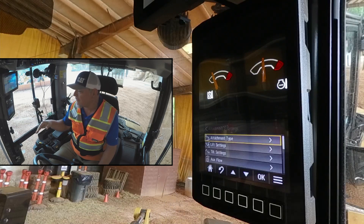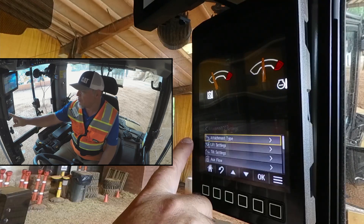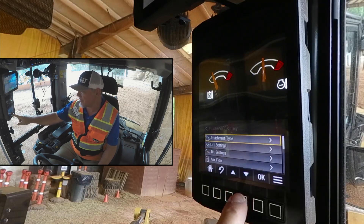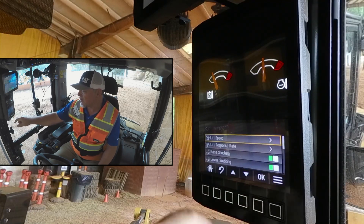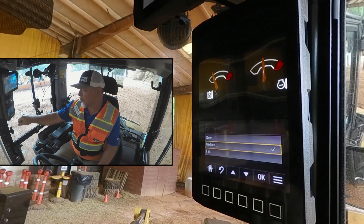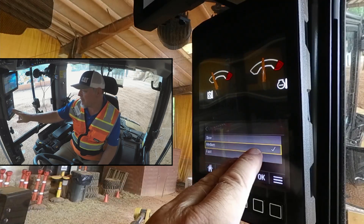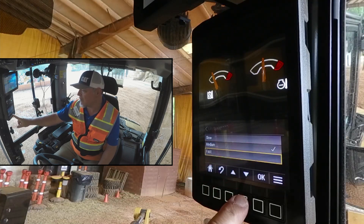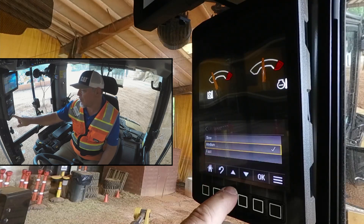But if you have something specific you want to change, you can go in and do that. The next selection is lift settings. We'll scroll down and click OK. Here we can adjust our lift speed. If we go to OK, it's now in medium, but we can also slow it down and speed it up simply by toggling with the arrow keys.